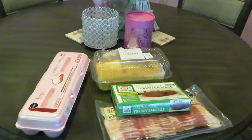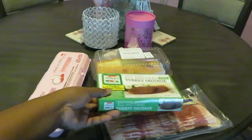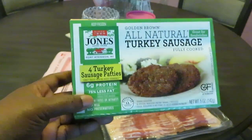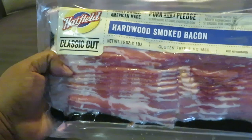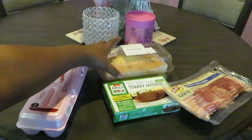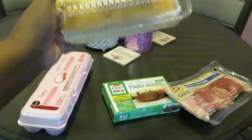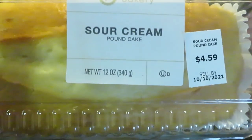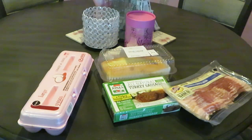Hey guys, it's Erica Misha and I'm getting ready to cook breakfast for the family. I want to show you guys real quick — I have some all-natural Jones turkey sausages, the bigger circle patties, some Hatfield classic hard smoked bacon, my old faithful Publix large grade A eggs. And for the finale, I have some sour cream pound cake. Those are the basic breakfast ingredients: bacon, eggs, sausages.